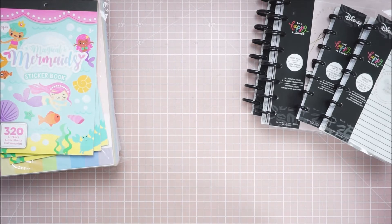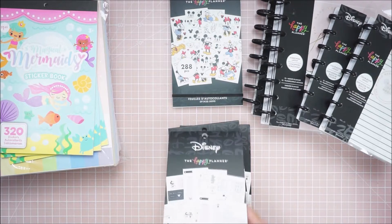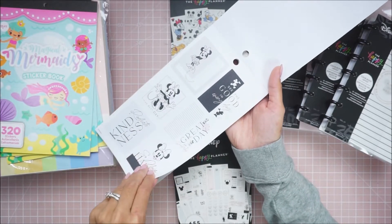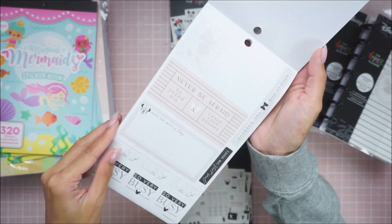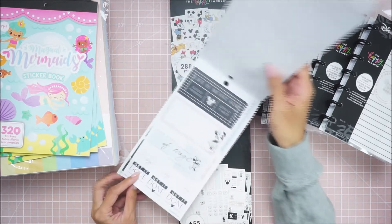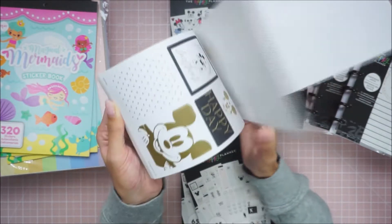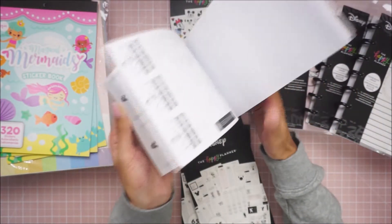And then I picked up the sticker books. I've already flipped through this one, I think, on my Michael's haul. I didn't realize I picked that up from Joann's. But I also got the Grand and Mini. This is a coordinating one with this collection. There's just so much gold and so much pink. They're all Disney themed. I know not everyone's a Disney fan, but I am, so I'm excited about this.